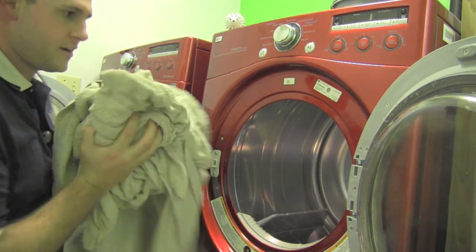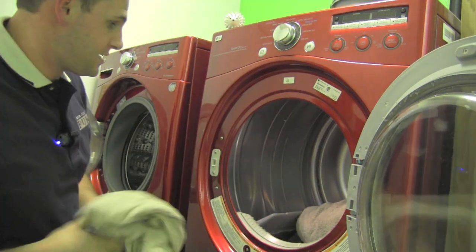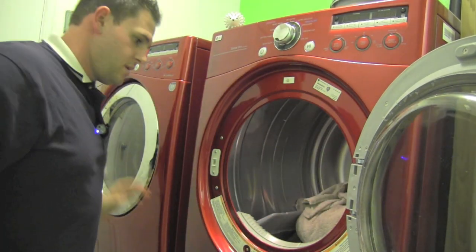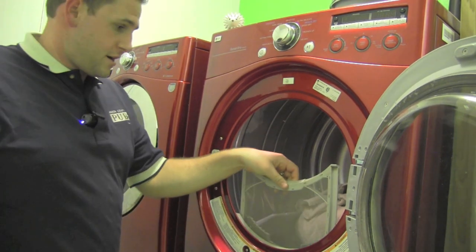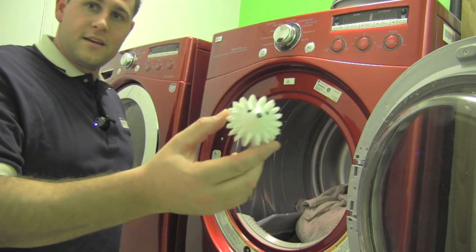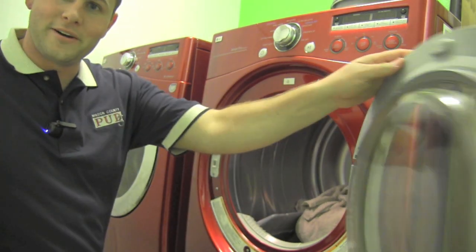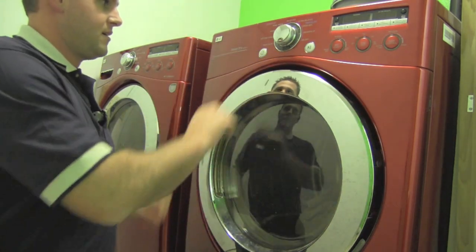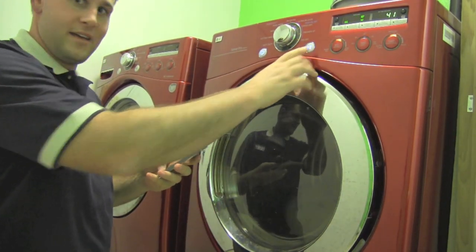The second load is done in the washer. We'll move them over to the dryer — all eight towels. I checked the dryer vent filter, cleaned it off, and we are going to add our dryer ball this time and see how it works. Get the stopwatch out and go.